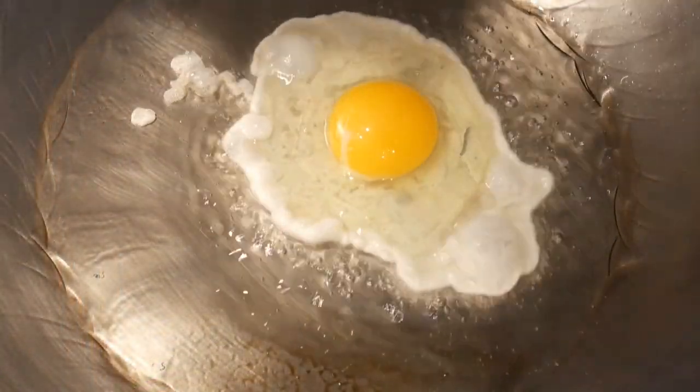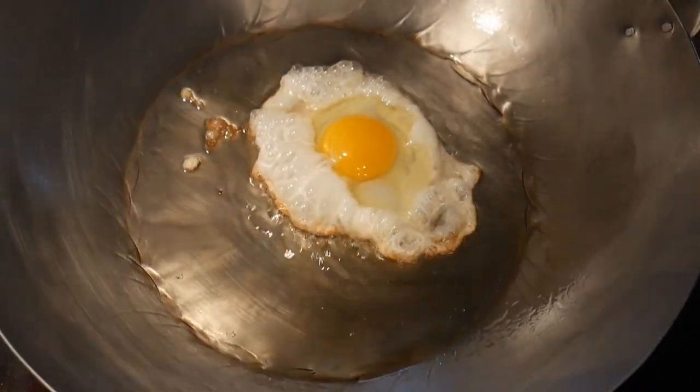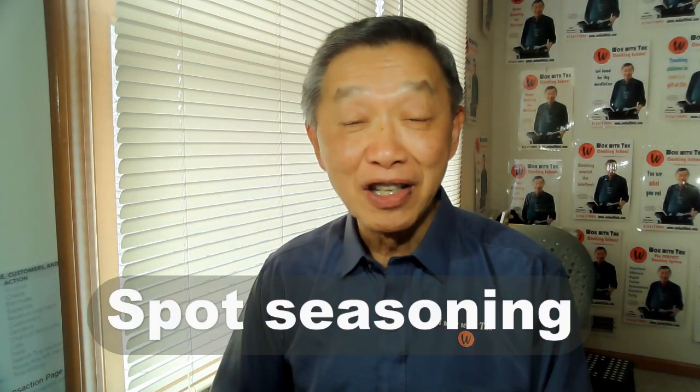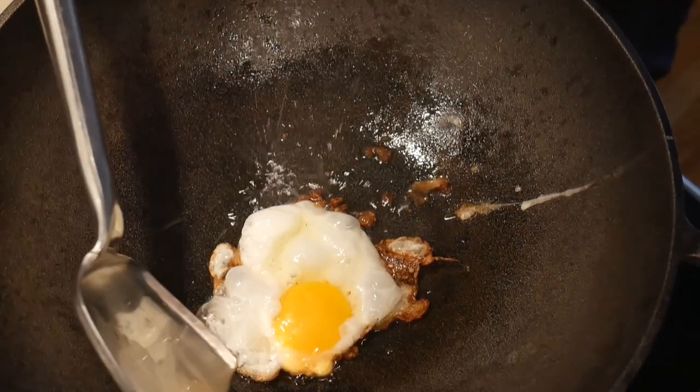Let the egg fry for about two minutes before trying to move it with the wok spatula. If the egg glides freely across the surface of the wok, you know the seasoning has been successful. I call this method spot seasoning because I can season my wok anytime I want, right on the spot. In addition to working in my 14-inch carbon steel wok, it also worked in my 16-inch light cast iron wok as well as my 13-inch traditional cast iron wok.